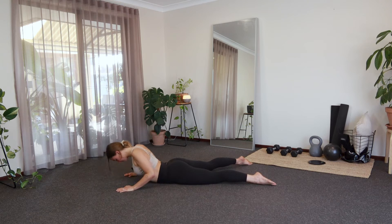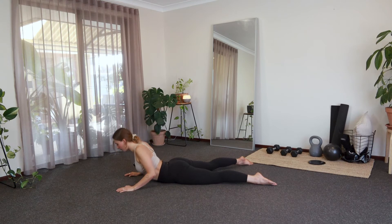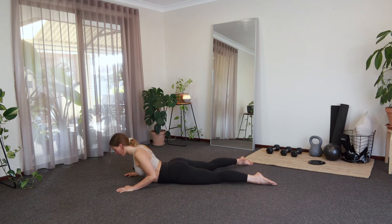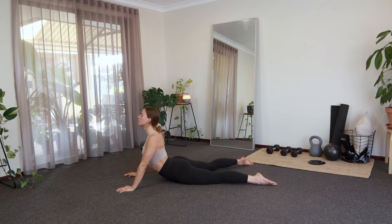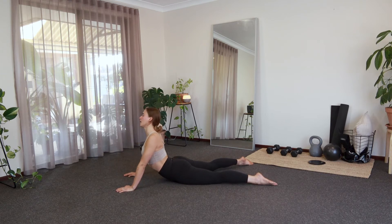Inhale, exhale. Inhale, exhale. Try to keep the shoulders down as you do this. Exhale — let's make this next one our last one. Big inhale, and exhale.